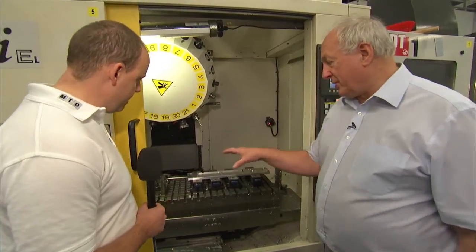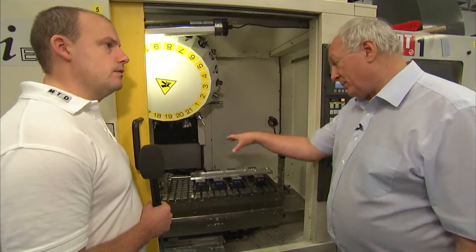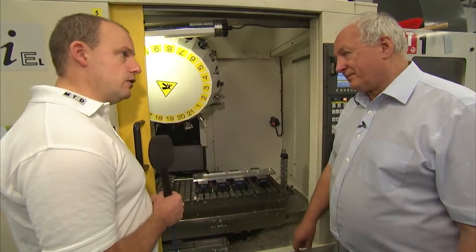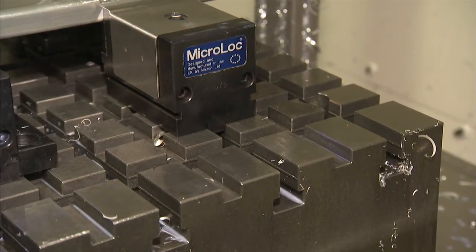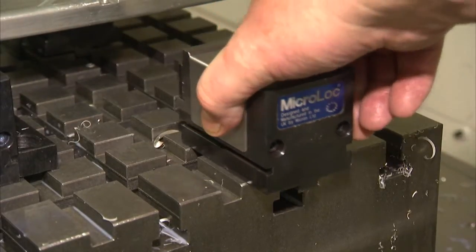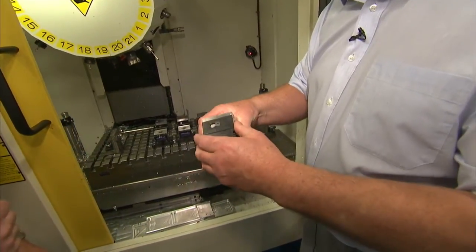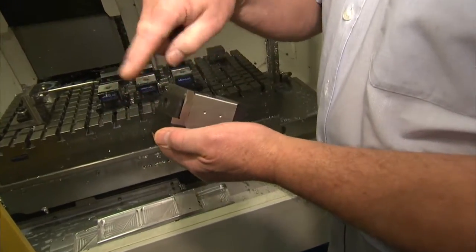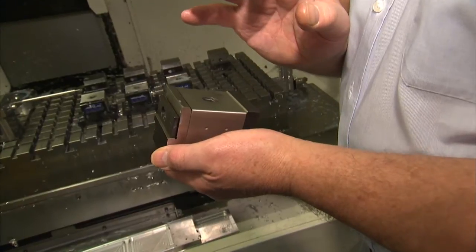Using different numbers of clamps, you can also set up numerous parts on the table to do multi-parts in one pass. Whether it's production or one-off machining, you can use the micro lock to benefit. These are the location points where you generate your datum from, and there are various parallels to set the height of the part. The jaws can be changed for soft jaws which mimic the shape of a component, so you can machine out your own profiles.